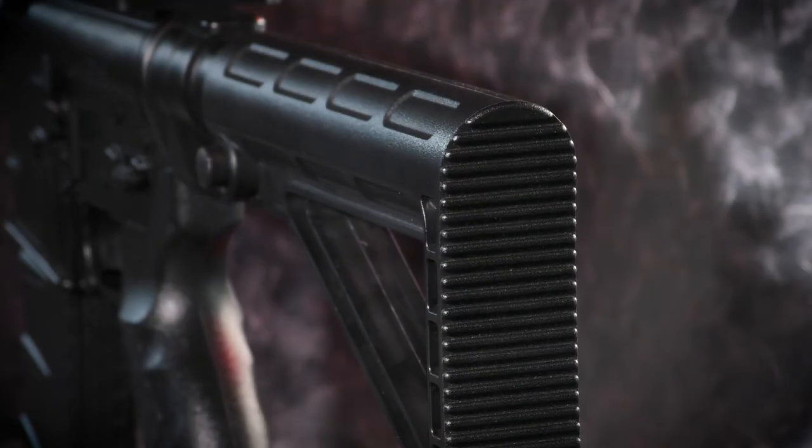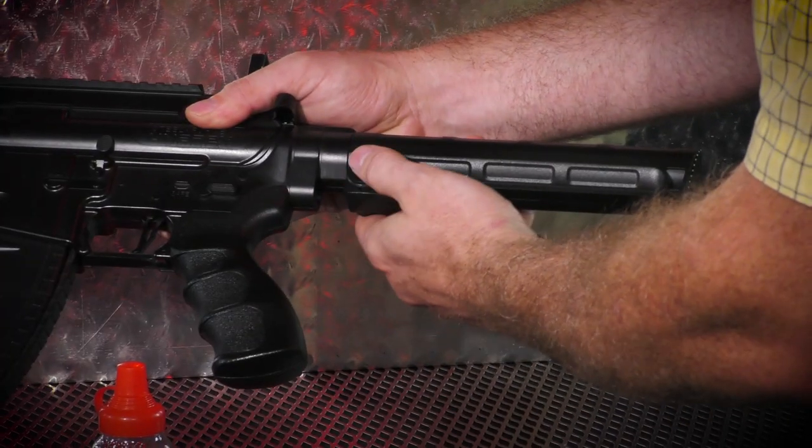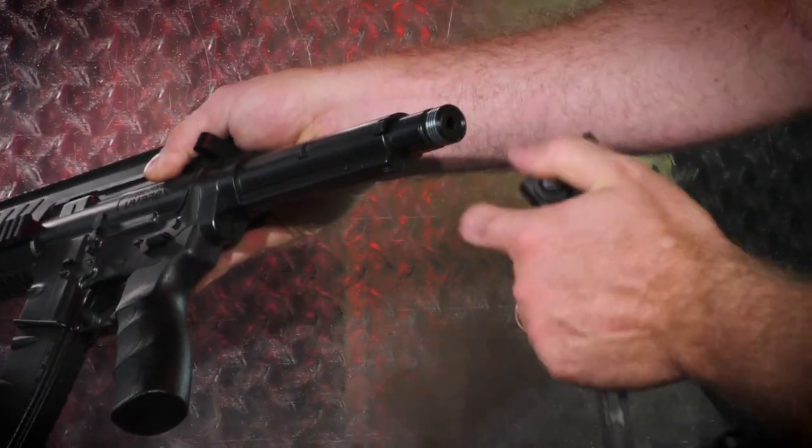The Steel Strike features a multi-position adjustable stock. The stock slips off easily for loading two CO2 cartridges in the buffer tube.